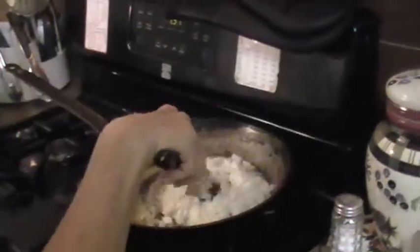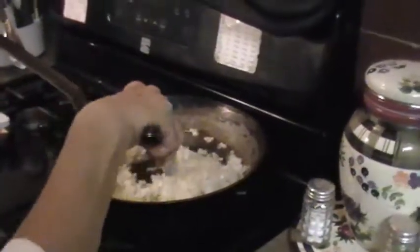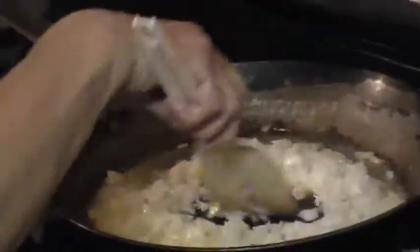About a tablespoon of olive oil went in with a stick of butter. We're going to sauté the onions until they're translucent, and then add the sauerkraut and let it simmer while we get the noodles ready.